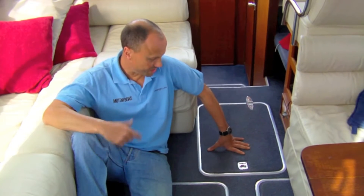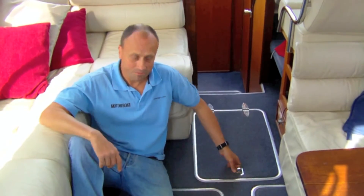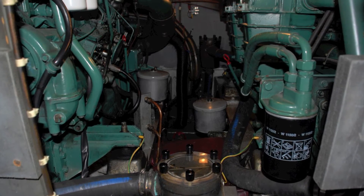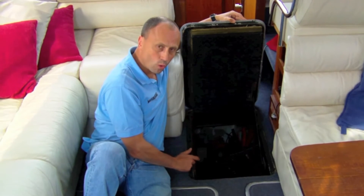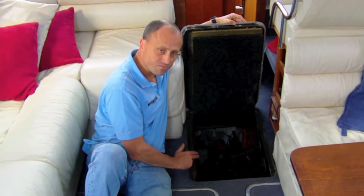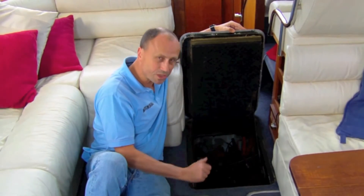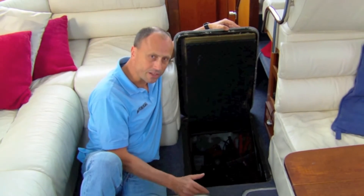Engine access is a pretty quick affair — you get in through this hatch here. Once down in there, you can get to the batteries, the primary water filters, one of the raw water strainers, check your dipsticks, and get to the battery charger. If you need to get to the other raw water strainer, you have to crawl down between the two engines, which is a bit of a squeeze. Maybe you wouldn't want to try that if the boat was bucking about and the engines were hot.